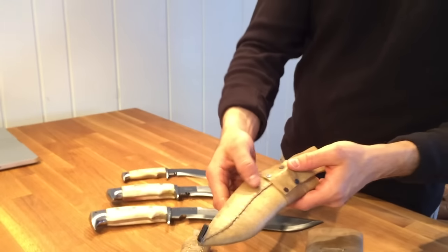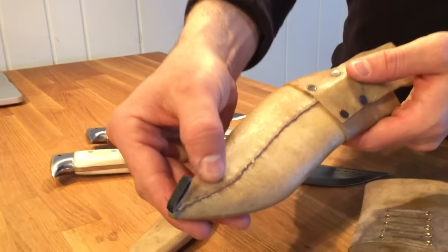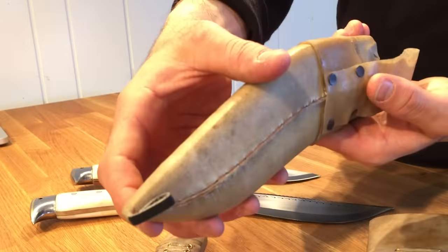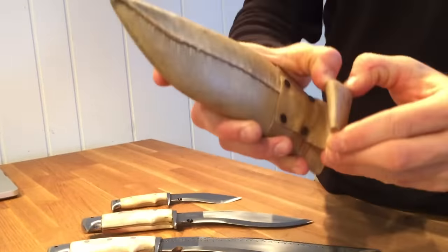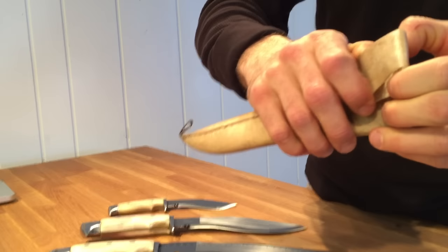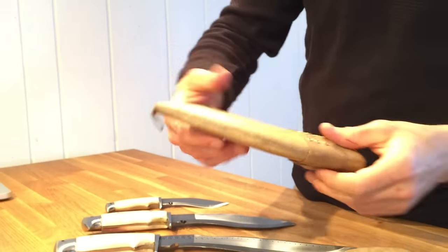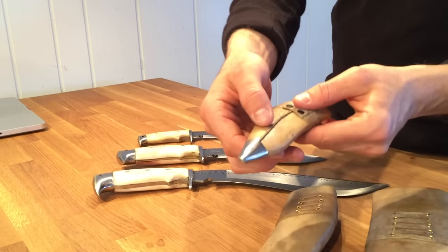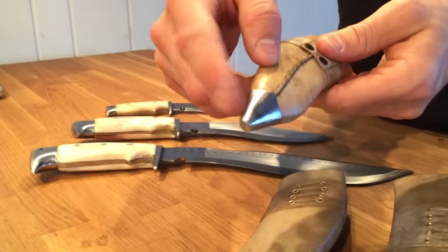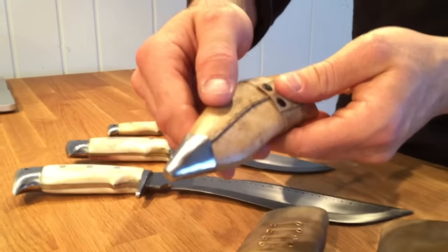And we have the same stitching, same belt loop that opens very nicely, with a wood scabbard on the inside. And then down to the last one, which actually has a steel accent on it.